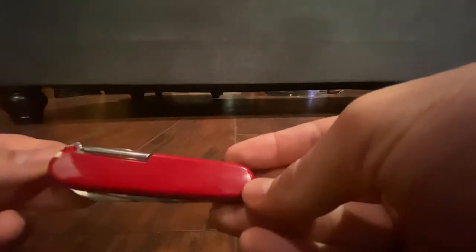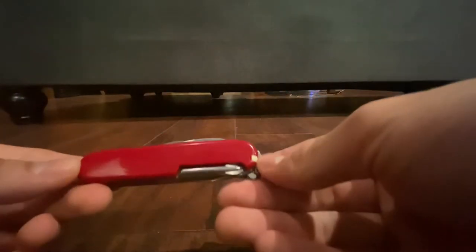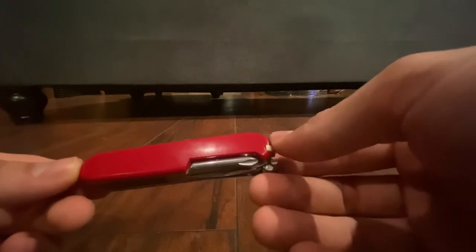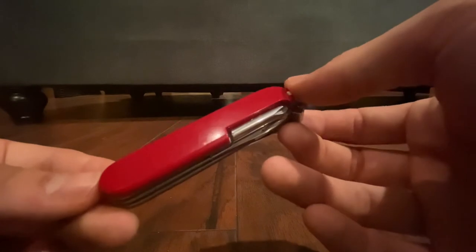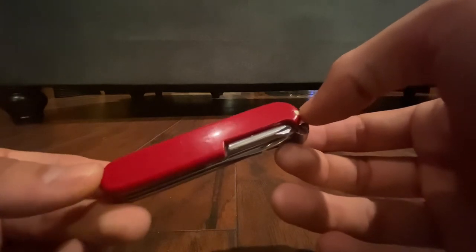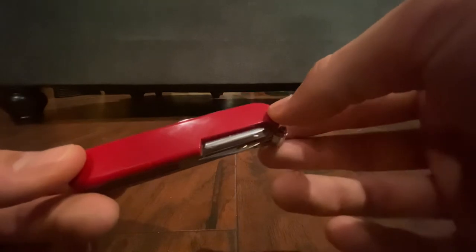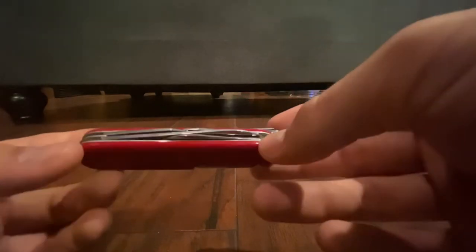This is the Victorinox Tinker, Swiss Army Knife Tinker, whatever you want to call it. This was my first favorite Victorinox — always has a special place in my heart. I keep one of these all over the place: one in my backpack, on my desk, in my car, everywhere, because it's just such a good set of tools that you can use for so many different things in such a slim package.